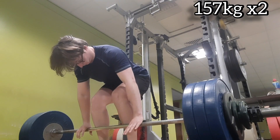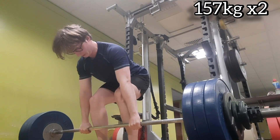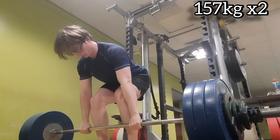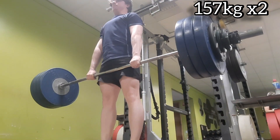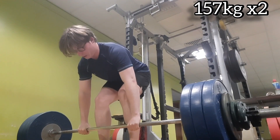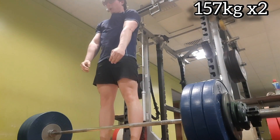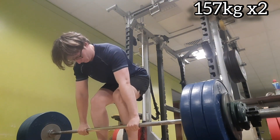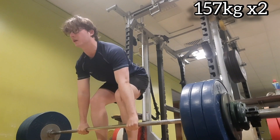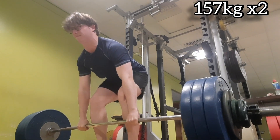Here we have 157 kg for two reps — this should be a PR for the reps I've done with this kind of weight. As you can see, I took a re-grip just because of how my grip was feeling. You can see the struggle on the second rep really hitting — when you get the shakes, that's the nervous system not firing correctly. But I managed to get it up and completed it.